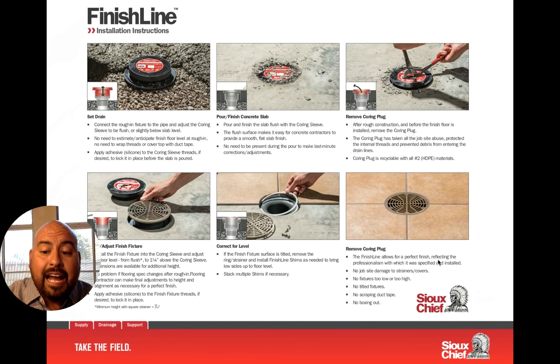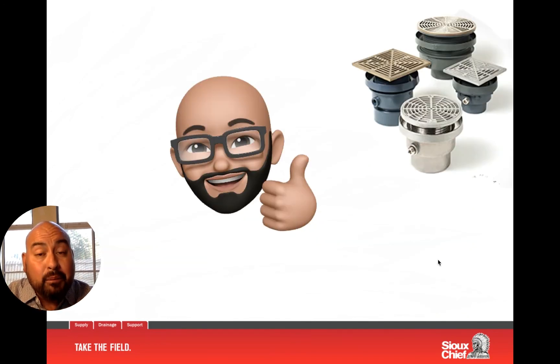We are very happy to present this product to you, available through Sioux Chief Manufacturing. Here at Champions, we're the representatives in Texas and Louisiana, and we'd love to help you with any product needs. Reach out to your local representative — they're happy to help. Within this video there will be contact information if you'd like to know more about our Finish Line drain and other products we represent. Take care and have a great day.